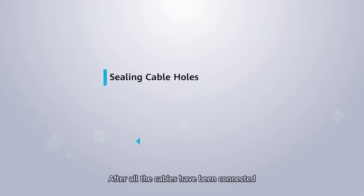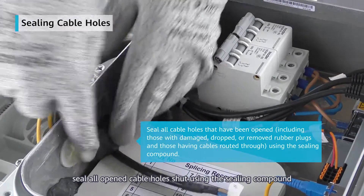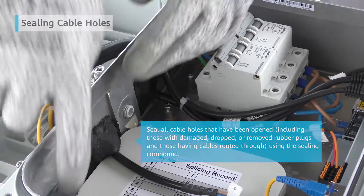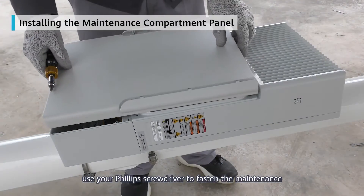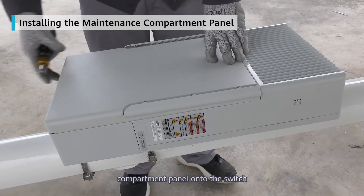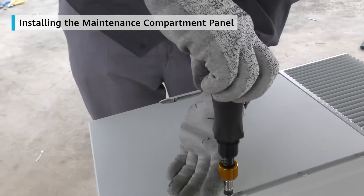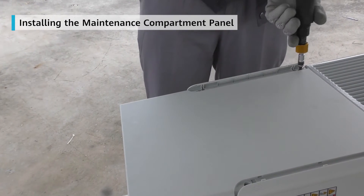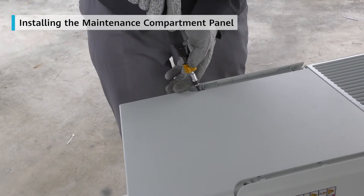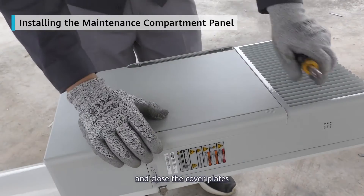After all the cables have been connected, seal all open cable holes shut using the sealing compound. Finally, use your Phillips screwdriver to fasten the maintenance compartment panel onto the switch. And close the cover plates.